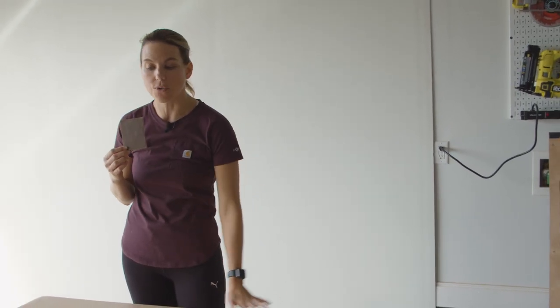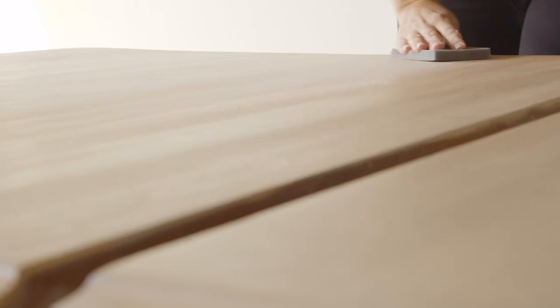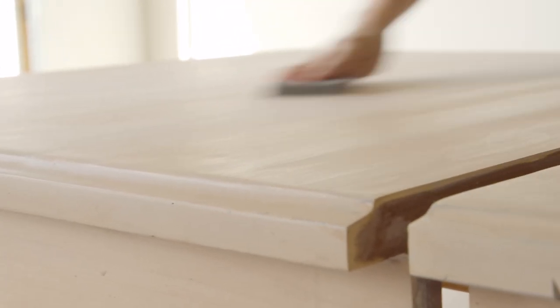I've let this dry for two hours and now I'm going to come in with that same sanding sponge and do a light sanding between coats. The first coat is a little bit streaky — that's totally normal, don't freak out if you see that happen. When you come in with your second coat and even your third coat, you're going to see that coverage even out.